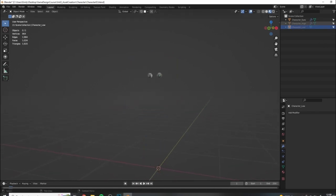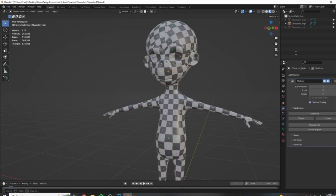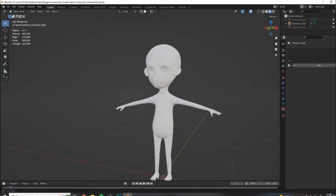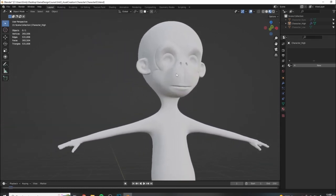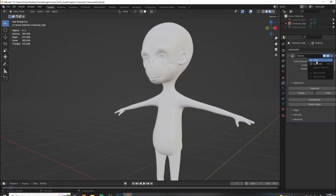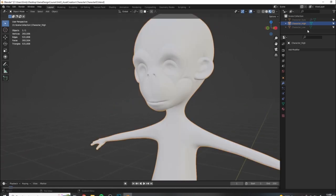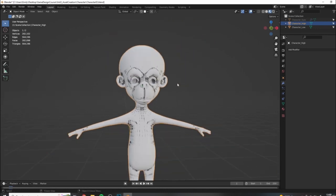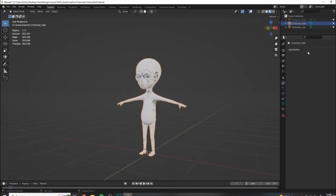I'm going to hide the low poly temporarily and look at the high poly character. For the high poly, I don't need the material on it at all, so I'm just going to delete it from the materials tab. We can apply the high poly from the multi-res as well. Just make sure your viewport levels are set all the way up to the highest level of subdivision, which in my case is three. Going ahead and applying this - if I tab into edit mode, you can see that this mesh is much denser than my low poly.